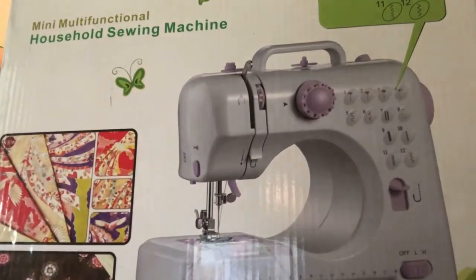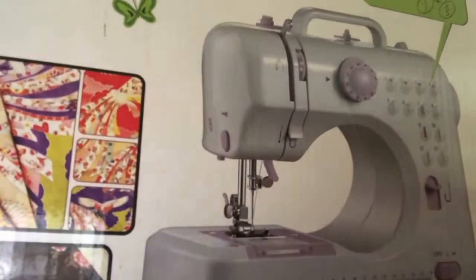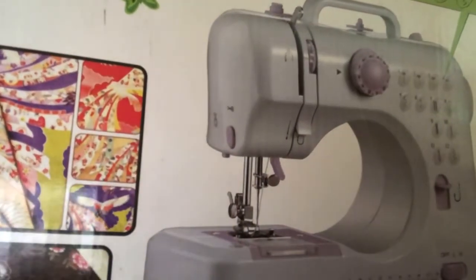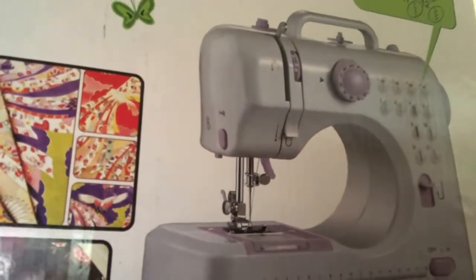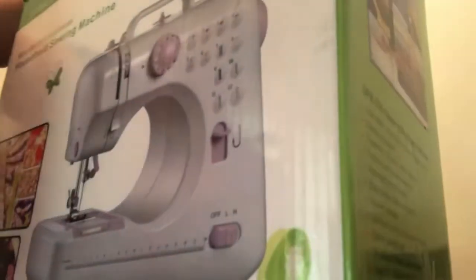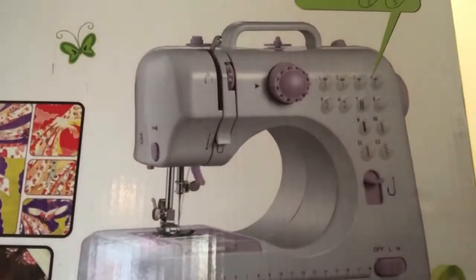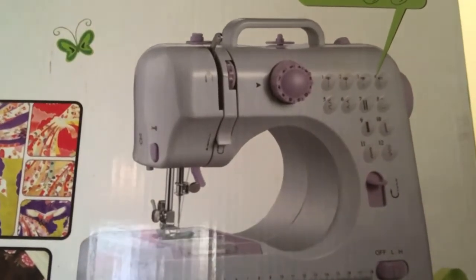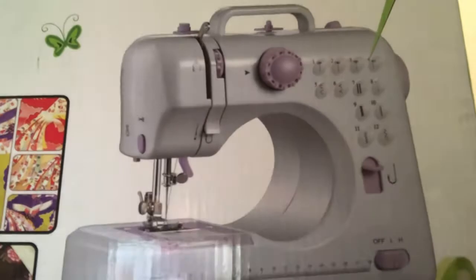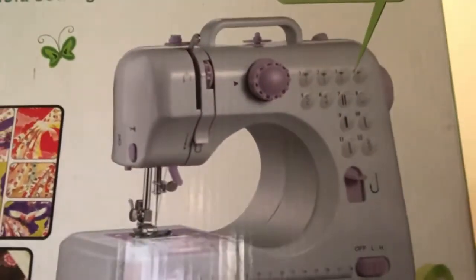Today we're going to unbox this mini multifunctional household sewing machine. I got it from Walmart — it was a gift. Y'all know I like to mess with a lot of things and buy stuff, and it usually comes in handy at some point.